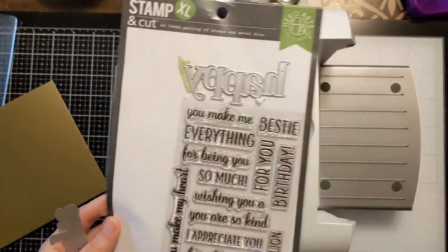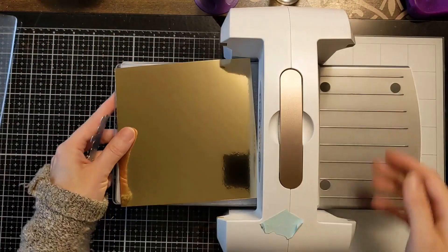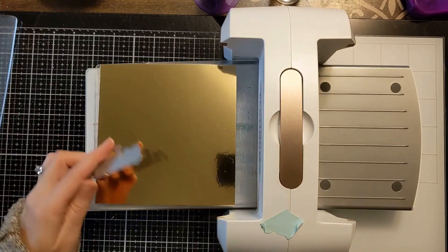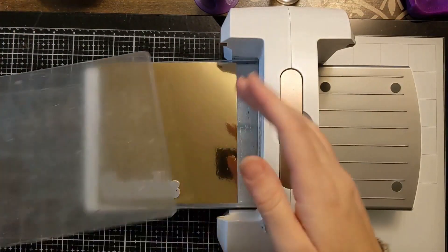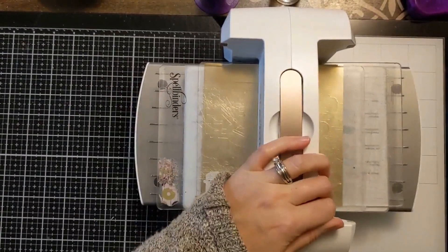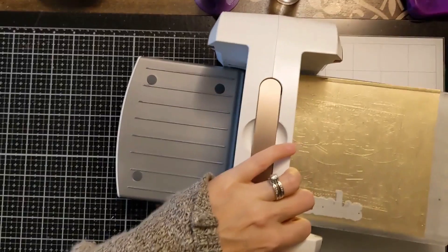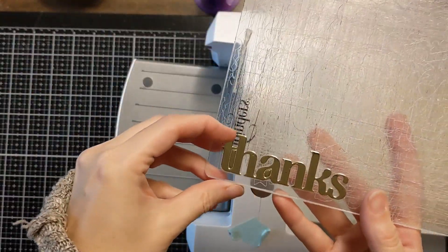It's really cool. It comes with two really nice dies and all those sentiment stamps that go along with it. But I'm just using that Thanks die that comes with it today. And you can see I'm just using my Spellbinders Platinum 6 die cutting machine. I'm just going to cut out a bunch of these Thanks in gold and then also in some holographic cardstock that I have.